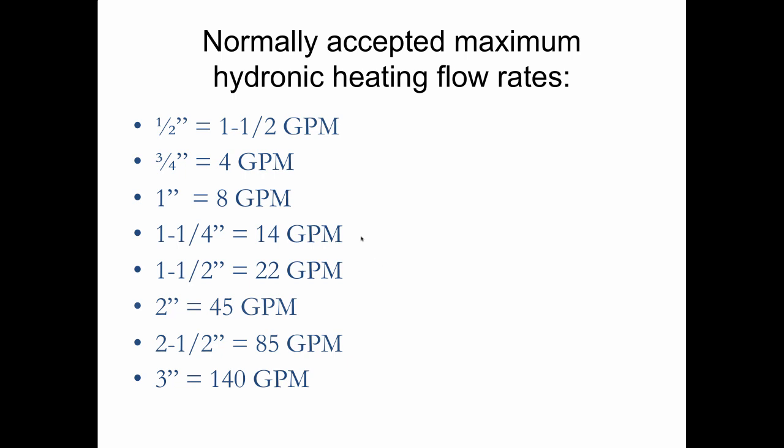I used this trick for years in the field: if a circulator has no label, I look at the flow rate based on the pipe size coming out of the boiler. If I see a two-inch pipe, I know that's probably 45 gallons per minute and 450,000 BTUs. When I worked for the pump manufacturer and someone called saying they needed a pump but didn't know the size, I'd ask what size pipe was there. If they said two-and-a-half inch, I'd size them a pump for 85 gallons per minute — the maximum flow for that size — reasoning that whoever designed the job originally would have used smaller if they could have.